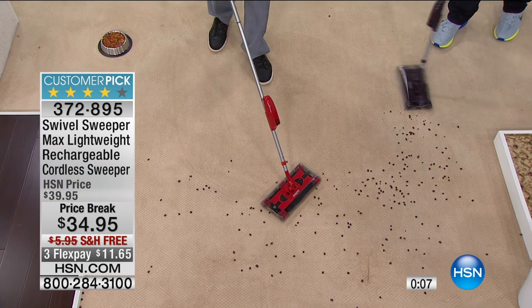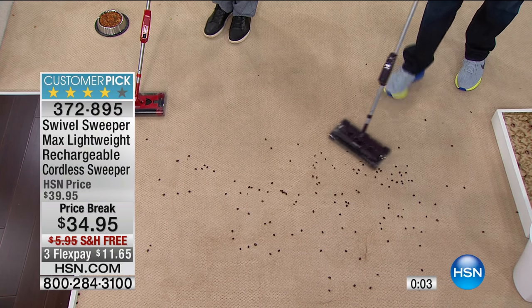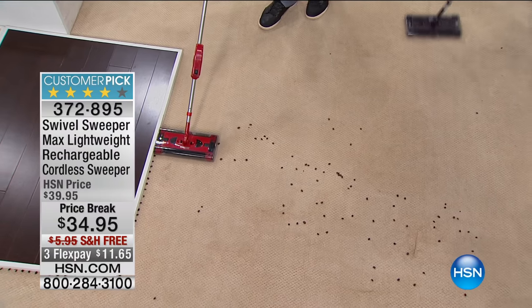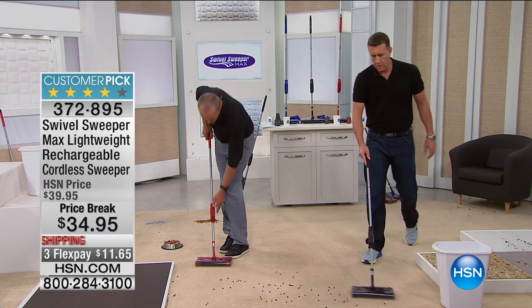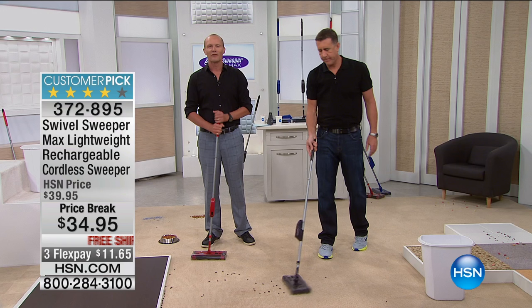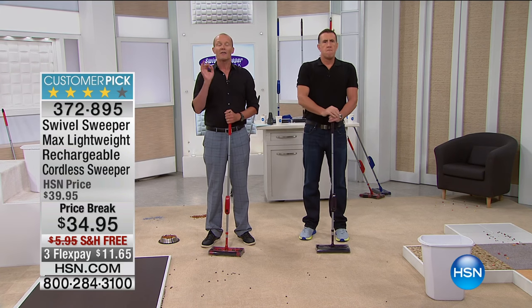I've shown a lot of vacuum cleaners and as a sweeper this does so many things well - whether it's small or large debris. And look at this, right along the edge - the stuff that goes right up against the footboards, it's really hard to fix that up. Anthony, loved it - keep cleaning up! We've got to get going. Home Innovations right now, Shannon Fox coming up next with HSN today. Thanks very much, starting the phone lines - flex pays available.